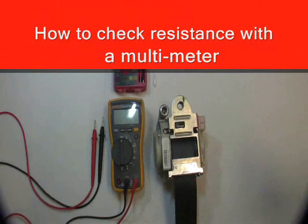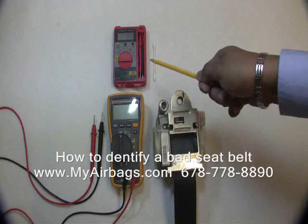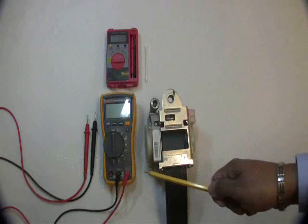Test two: measuring resistance. First, you'll need a multimeter, preferably an automatic one. You can get models like this that you can pick up at your local Walmart for as little as $10, or you can pick up a professional grade multimeter for about $150. Both will get the job done for you.